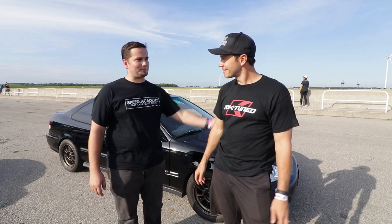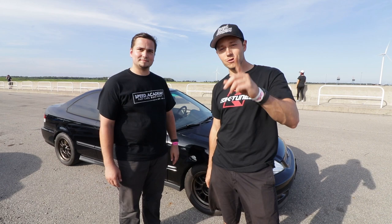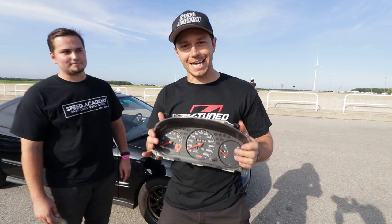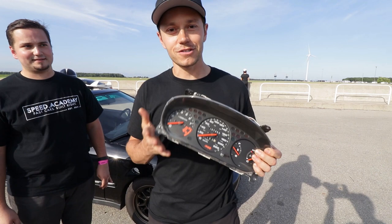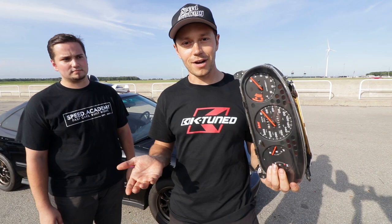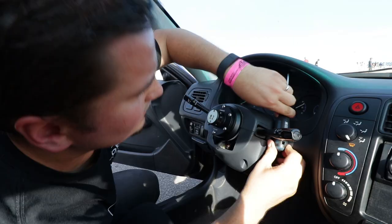Me and Dave are actually going to give you some lessons. But before we do that, I noticed you were bouncing the rev limiter again. One of our fans — I think Scott or Nick — donated this SIR cluster and said you guys are just bouncing the rev limiter way too much. It's got a 9K tach and you're going to be able to actually see where you need to shift. So we're going to try to install this right now and see how it goes.